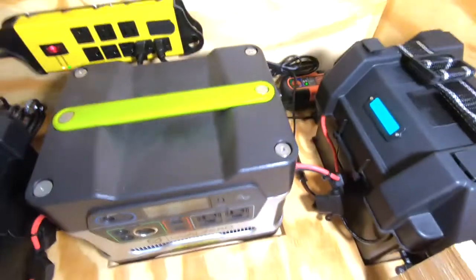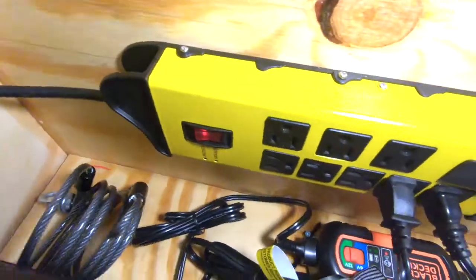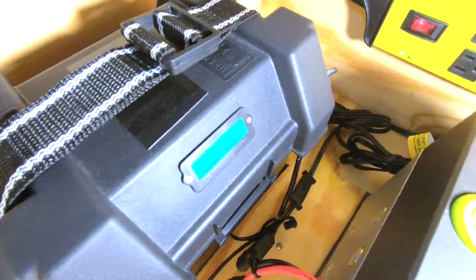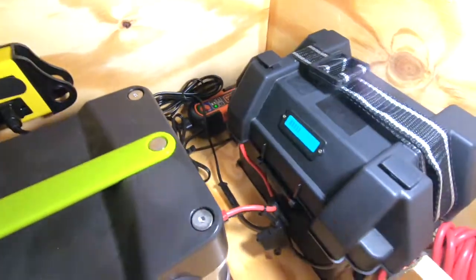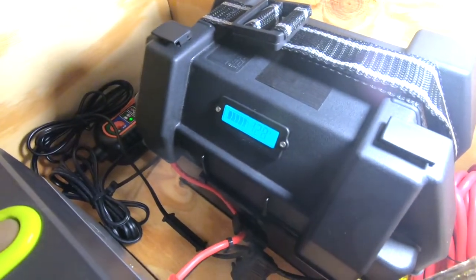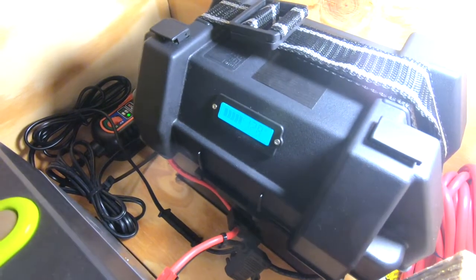The batteries each sit on their own Black & Decker tender running 24/7, keeping a nice 12.8–12.9 volts on each battery. I wired in voltmeters and it's worked out really well — this thing has been on charge non-stop for about six months.